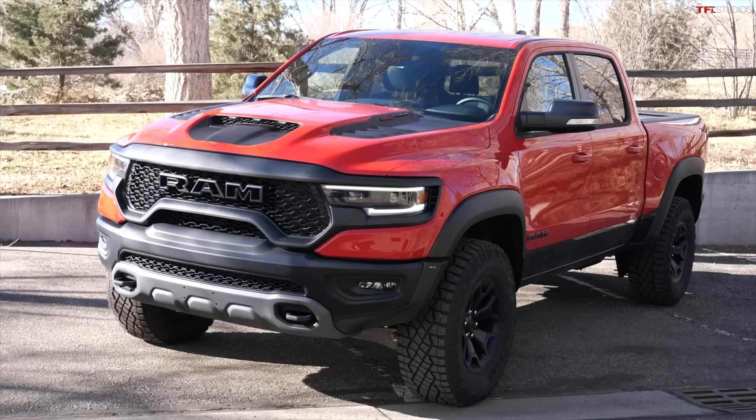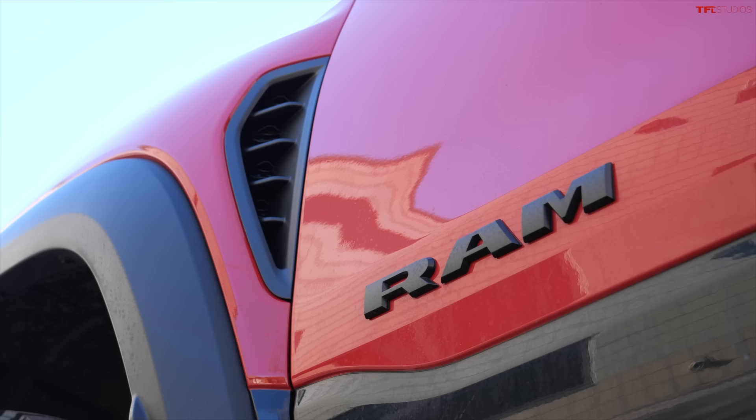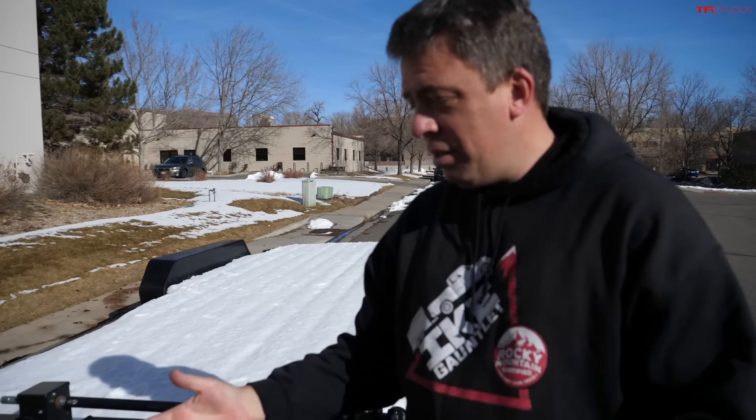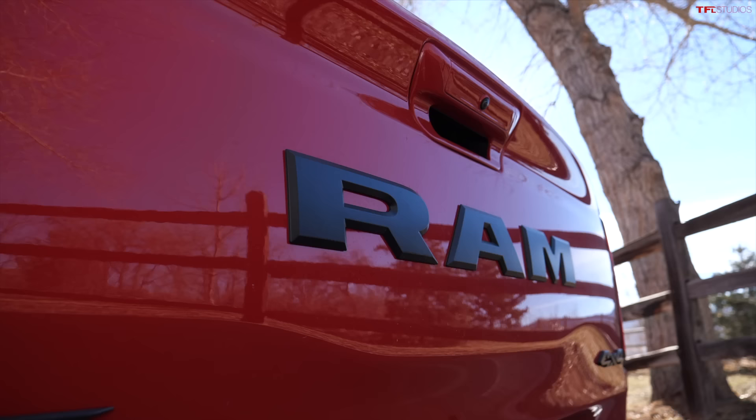This is the brand new 2021 RAM TRX, the super truck meant for off-roading. But in this video, I want to test it as a truck — a vehicle used for hauling and towing. More specifically, I want to show you the brand new RAM system called Trailer Reverse Steering Control, basically a computerized system that helps a driver back up a trailer. This is a brand new system for 2021.